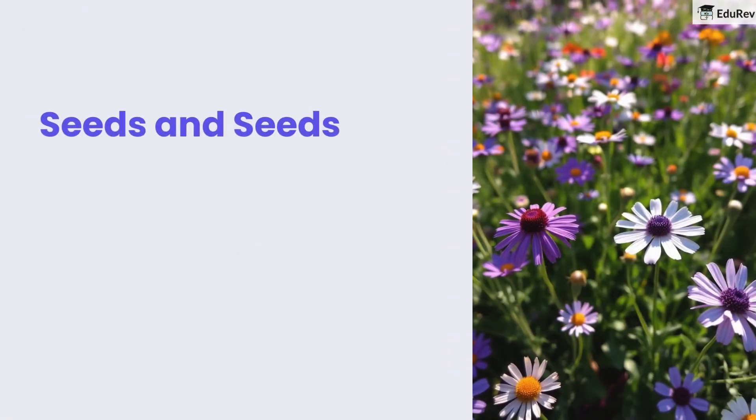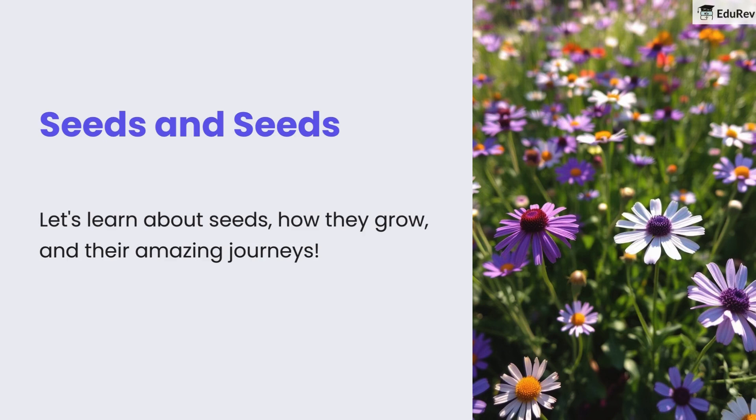Hello students. Today we are going to learn the topic seeds. Let's learn about seeds, how they grow and their amazing journeys.